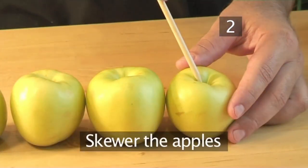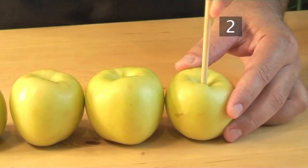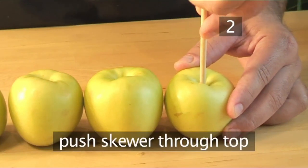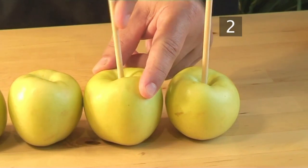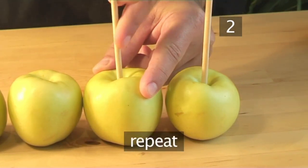Step 2. Skewer the apples. Take one of the wooden skewers and push it through the top of an apple until it reaches about halfway. Repeat the same thing with all 4 apples.